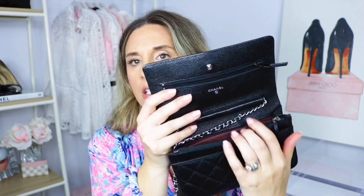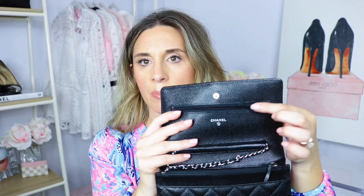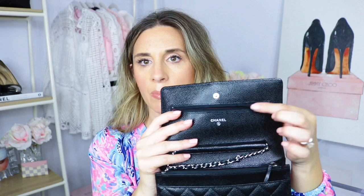The interior looks really nice — you can see the beautiful burgundy fabric. There are some small scuff marks from putting cards in and out. I'd recommend getting a bag organizer to preserve the interior and prevent it from stretching or getting dirty, especially if you plan to resell. The chain is beautiful and durable with leather running through it — no marks there. One tip: when closing the bag, turn the zipper to the inside so it doesn't leave an indentation.